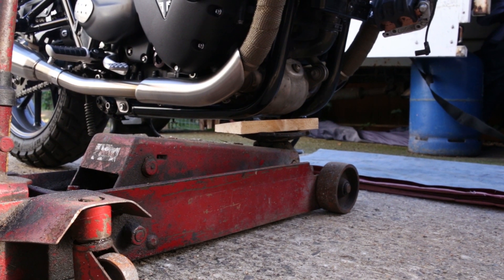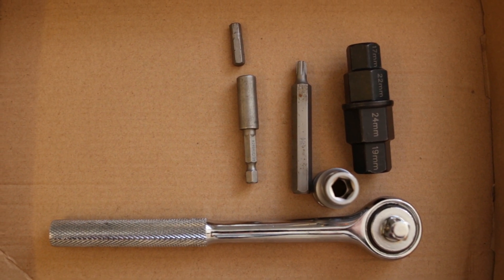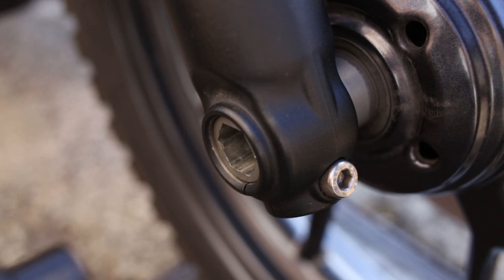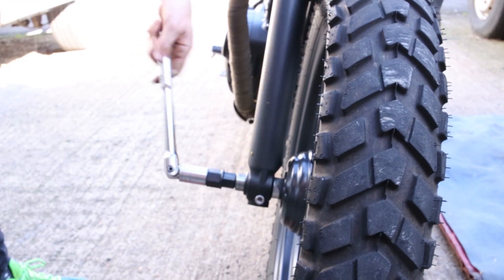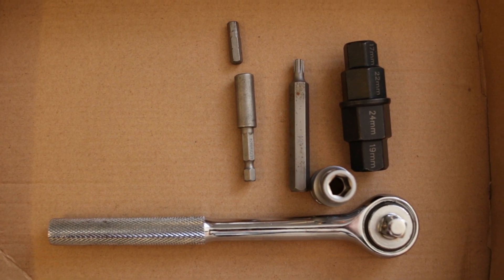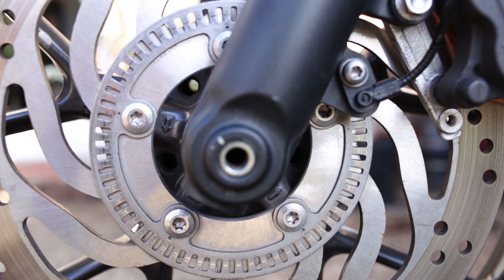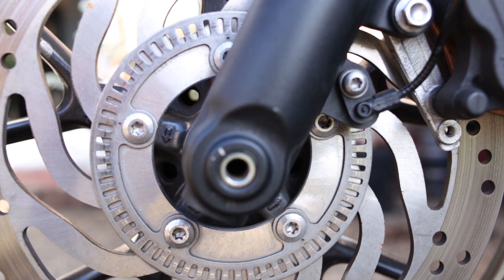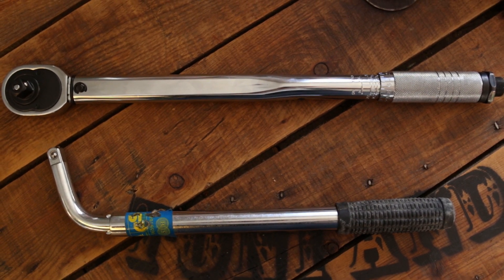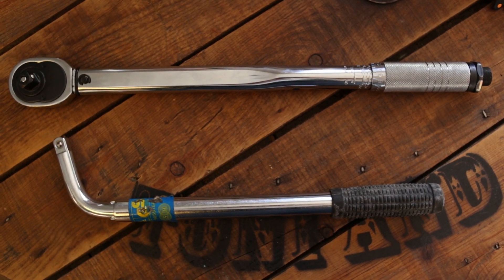Tools you need for the job: first, a jack to raise the front wheel off the floor and support the bike securely. You'll need a 4.5mm hexagon head and adapter to loosen the locking bolt that holds the front wheel spindle. Then a 17mm spindle key to remove the front wheel spindle. An M5 RIBE bit — also known as a star head — to remove the ABS sensor. An M6 star bit to remove the main bolts from the disc. A 12mm socket to remove the brake caliper. A ratchet and adapter for all the above bits, and a breaker bar for breaking the initial tension on the front wheel spindle.